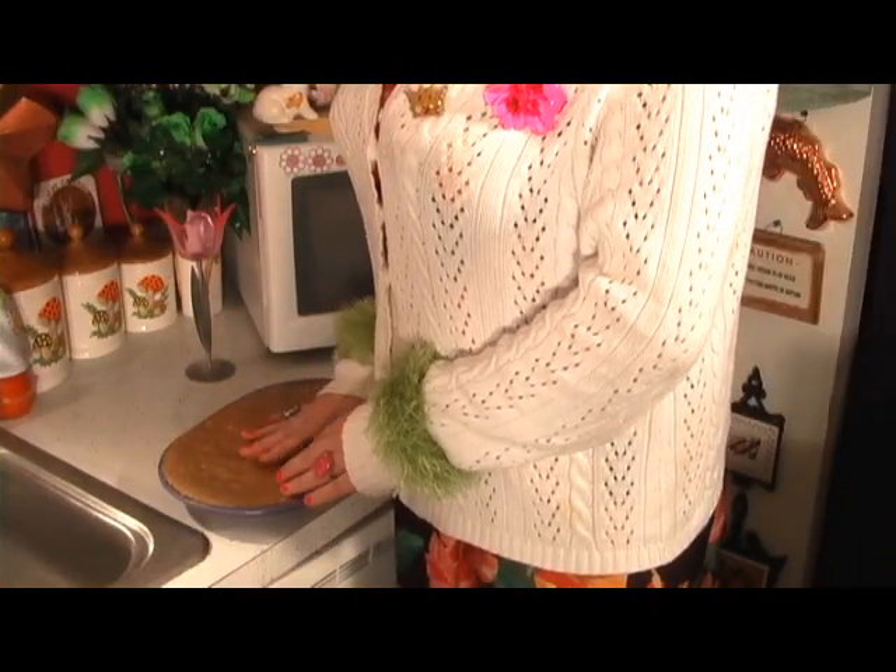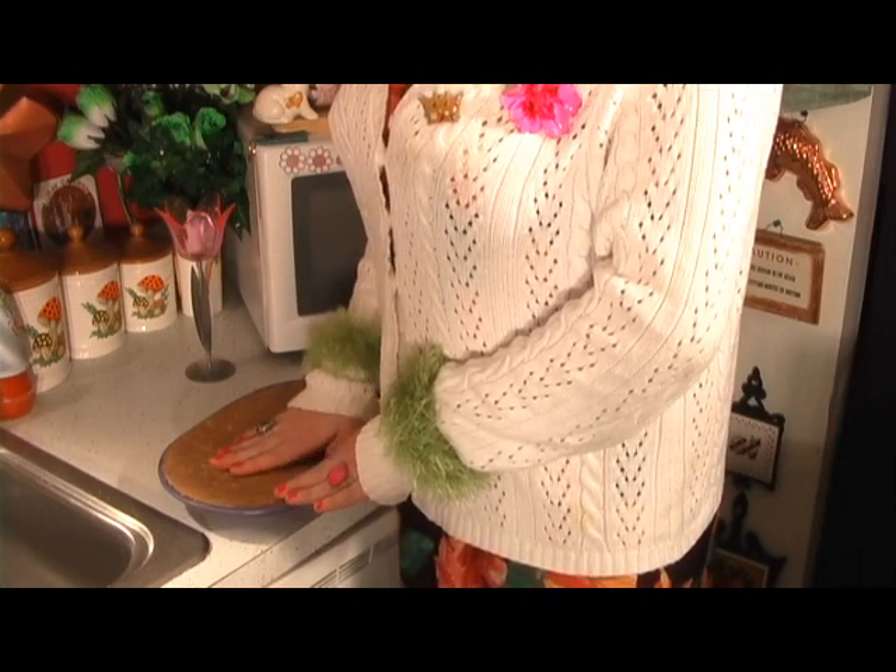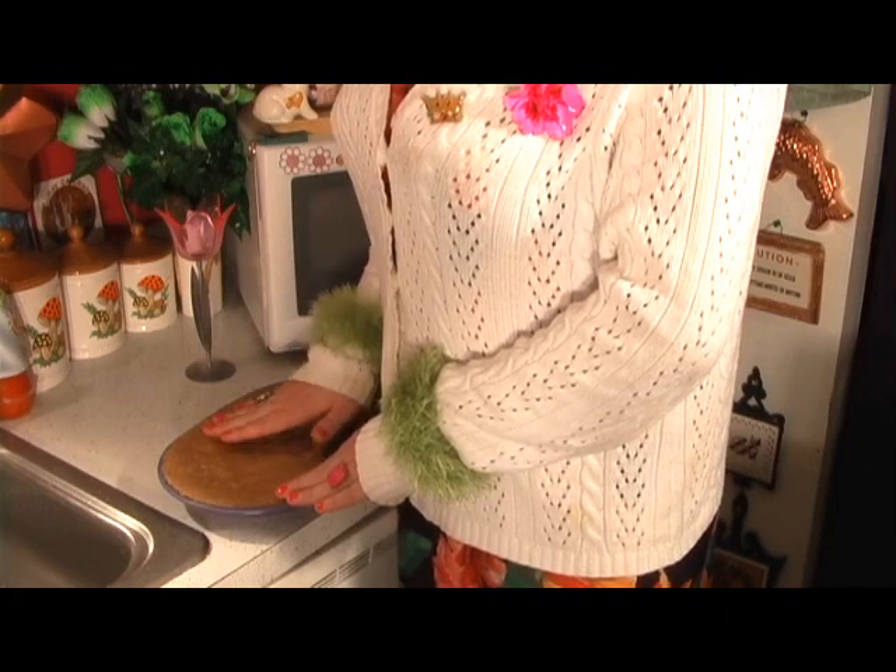Now that the fudge has cooled, we want to press it down into the plate so that it becomes more compact. Make sure that your hands are clean too.